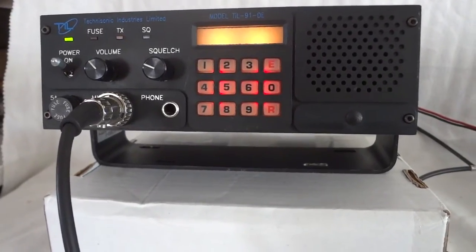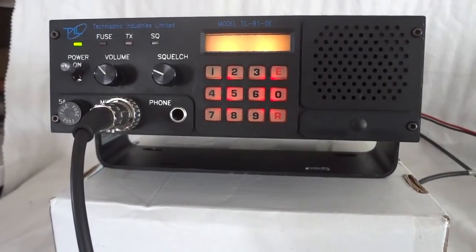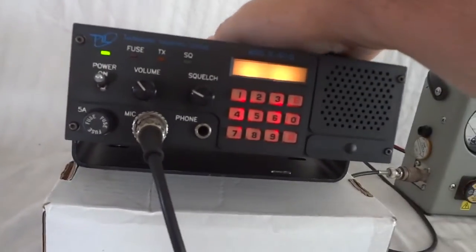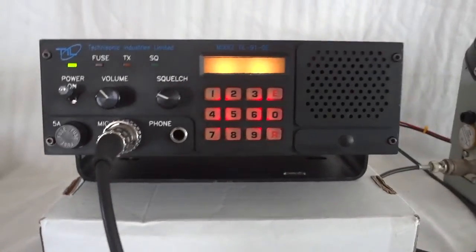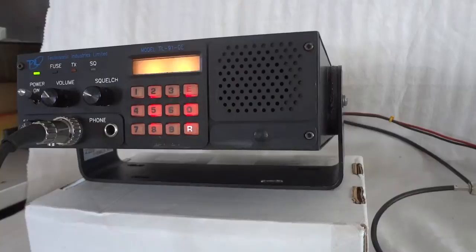The manual can still be downloaded from their website — as I said, they still sell this particular model. It's not a Japanese radio; it has typical North American construction: very rigid, very reliable, basically aluminum construction.